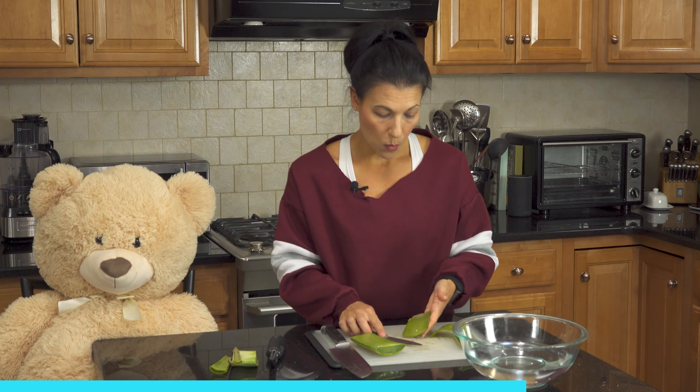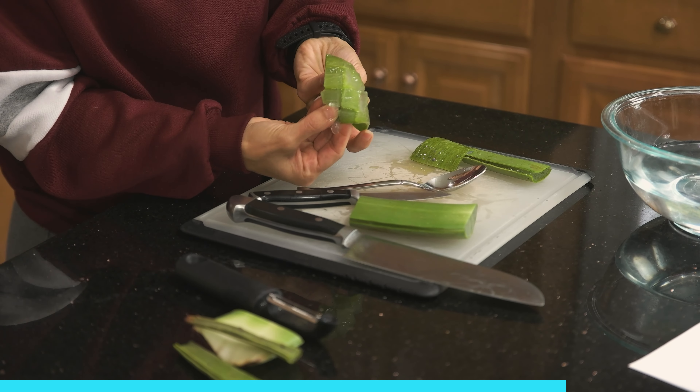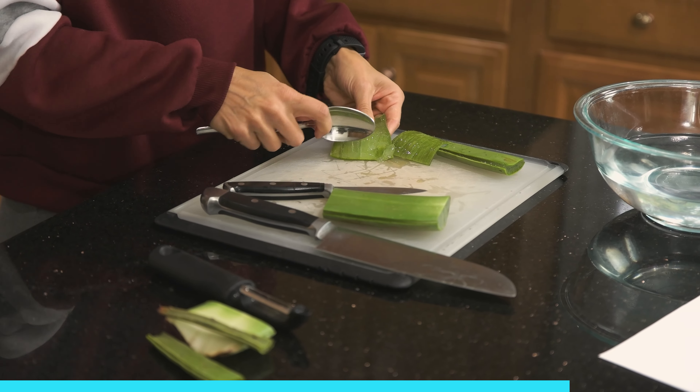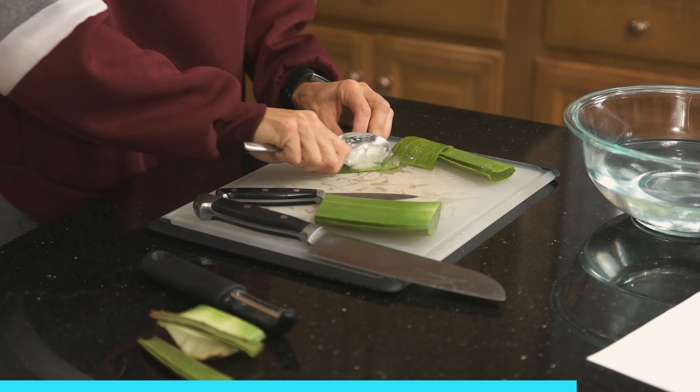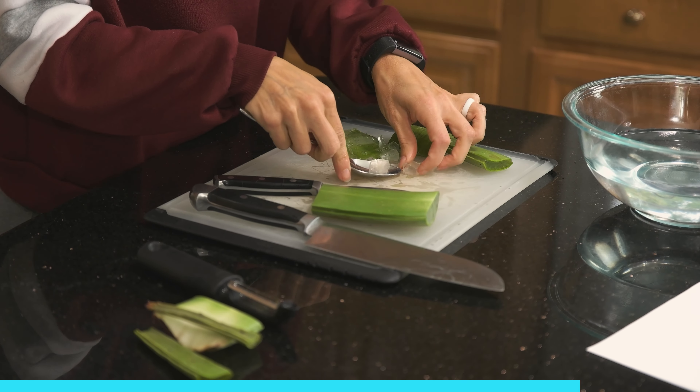Or you can use a spoon and scoop it out. Scoring it would be like this — and popping those little cubes off. See those little cubes? Or you can kind of scoop it off. And there's a couple of your cubes.